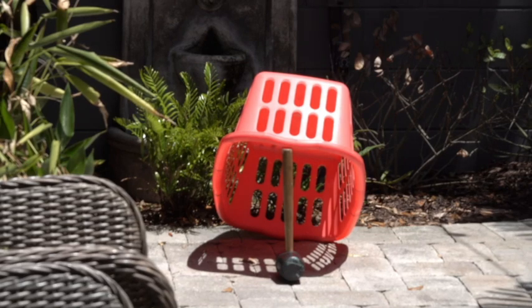That would be one point, and then if you knock the laundry basket over with the ball inside of it, that's three points.